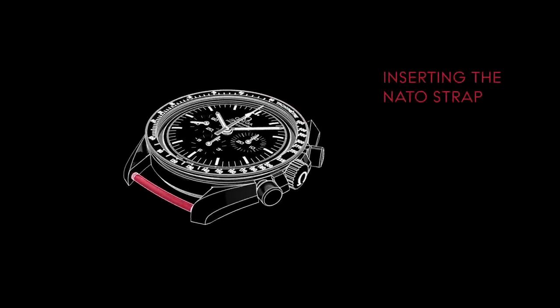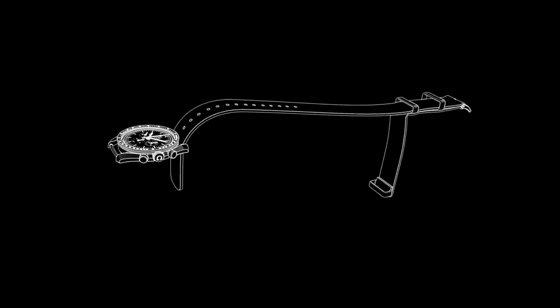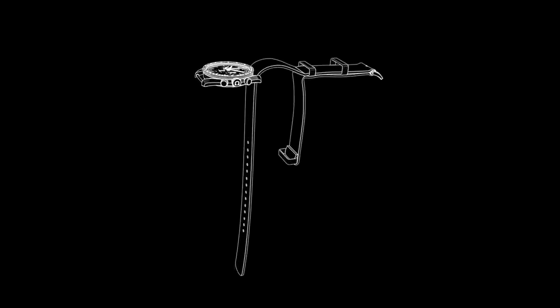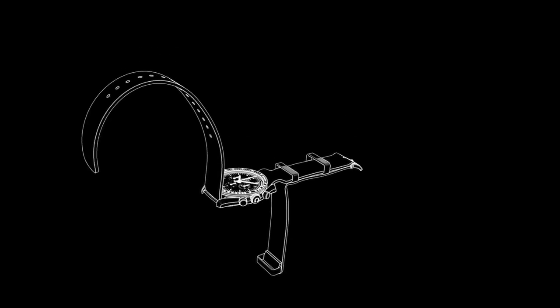Position the watch head facing up and lay the strap out so that the buckle is also facing upwards. Pull the long end out of the loop underneath and feed the rounded end of the strap through the top pin. Pull it through until the loop is roughly one centimeter from the watch head, and then continue feeding the rounded end through the bottom pin, eventually guiding it into the loop underneath. Pull the strap all the way through.